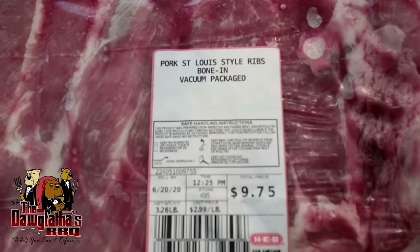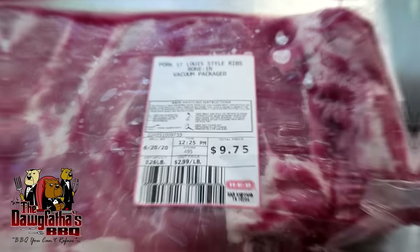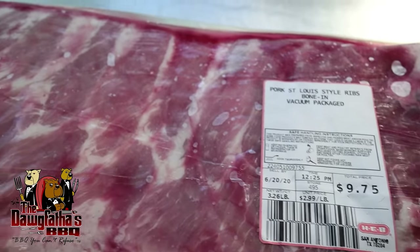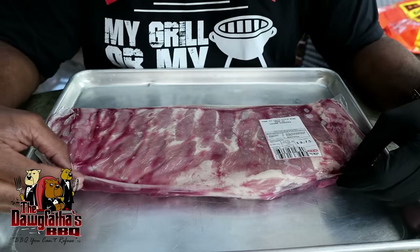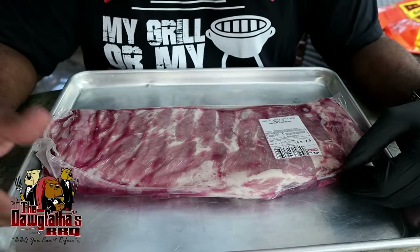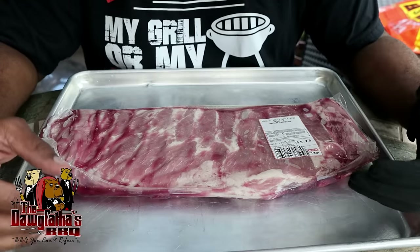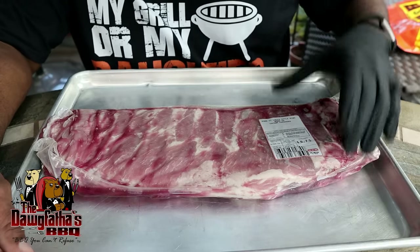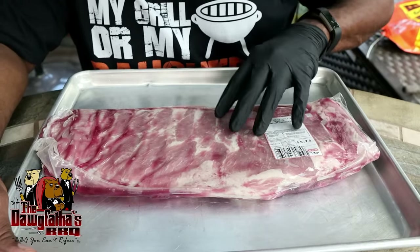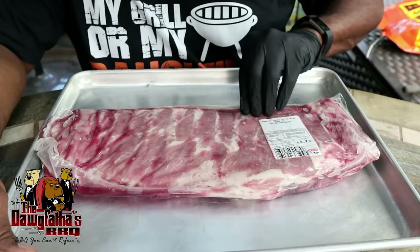So here we have it. We've got our St. Louis style cut pork ribs. I bought these at my local grocery store. If you want to make it simple for yourself, just look for these that are already cut this way. I'm going to later get into some videos where we're going to do spare ribs and I'll show you how you can cut it down to this. But for the sake of keeping it nice and easy for the beginners, this is what you want to look for - St. Louis style cut pork ribs. So let's go ahead and get these things cut out of the package.